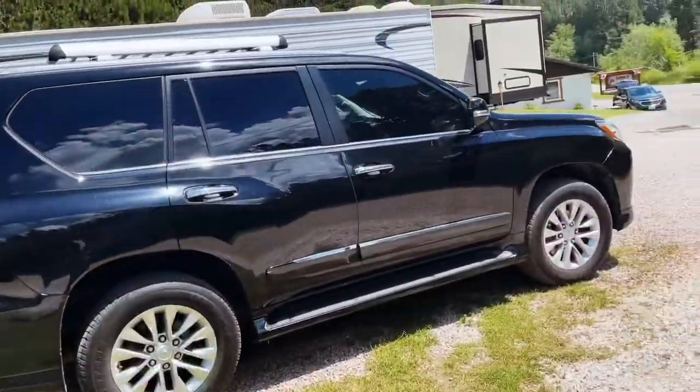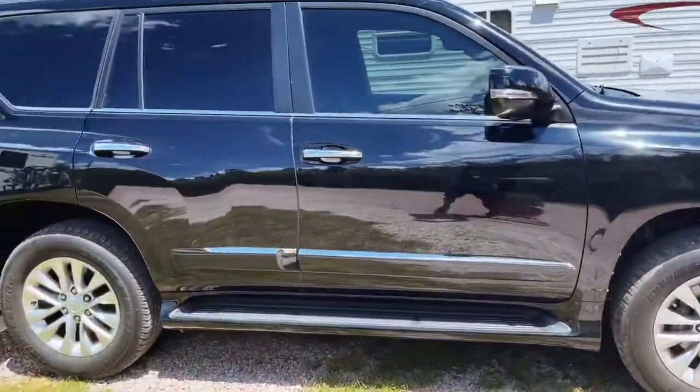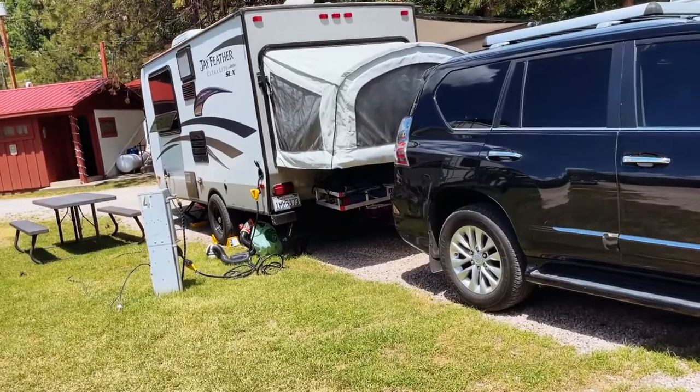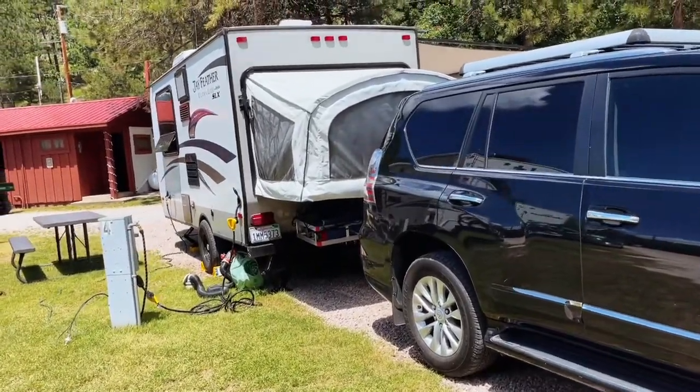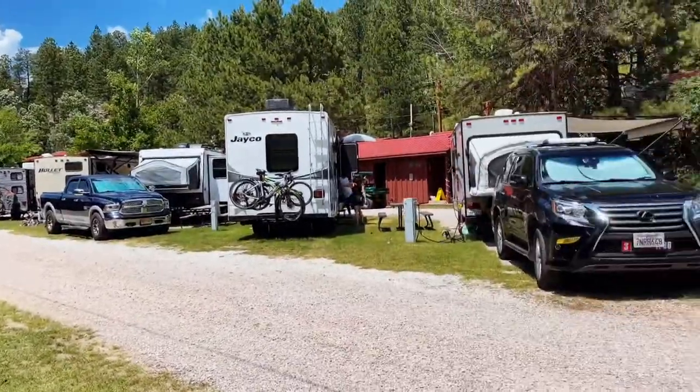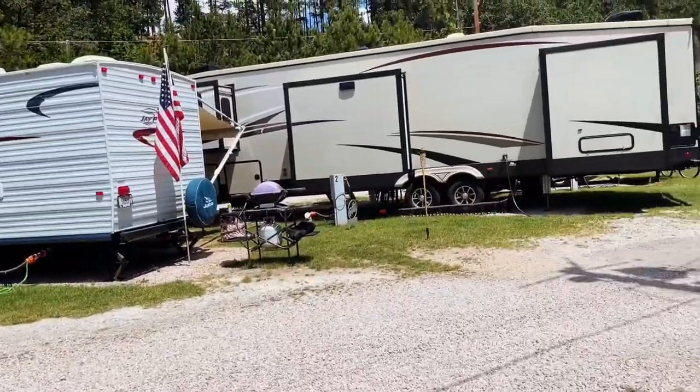It's only 3,500 to 4,000 pounds, so this truck can pretty much handle it. By the way, we're here at the campground near Mount Rushmore, South Dakota. This is the RV campground — I'm gonna show it in a different video where I'll go around and show what this campground looks like. This is the RV full hookup spot.